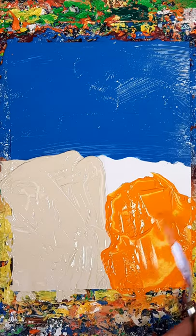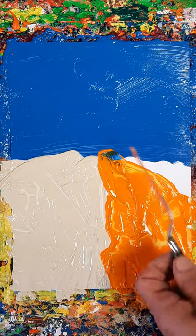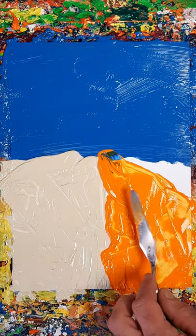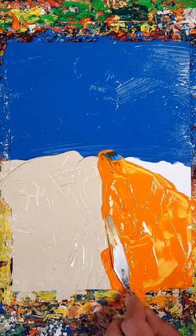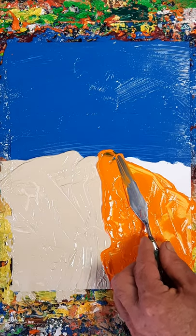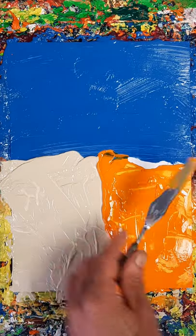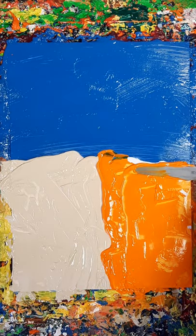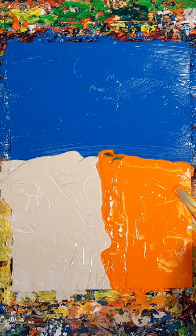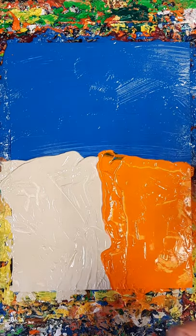Oh yeah, we've got one of these funny things that's always taken me ages to work out how to get around a corner. But I think that's probably it. Clean that off.